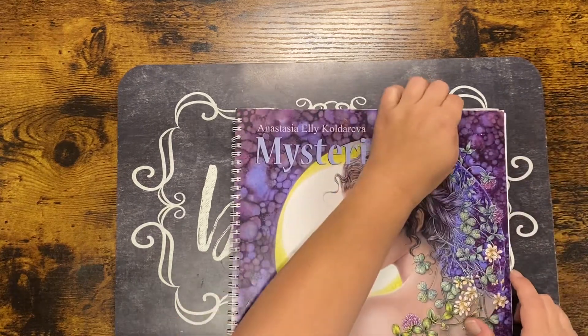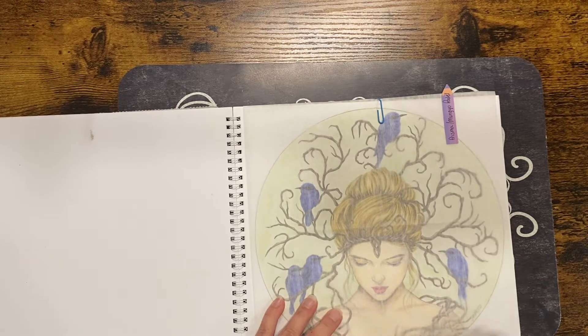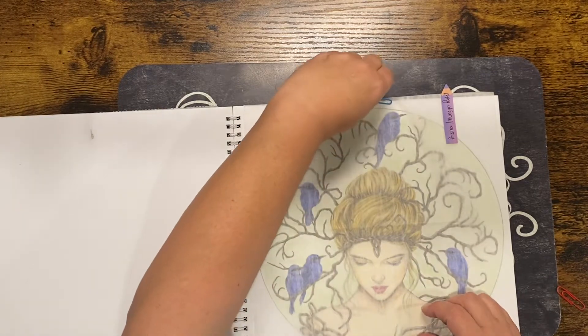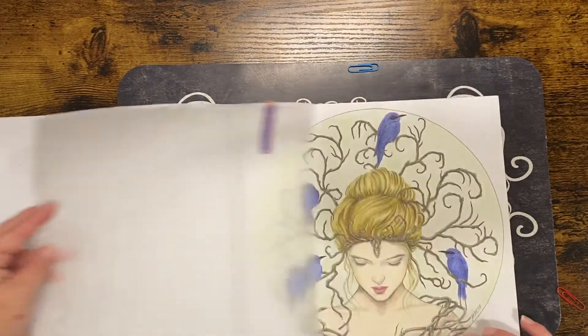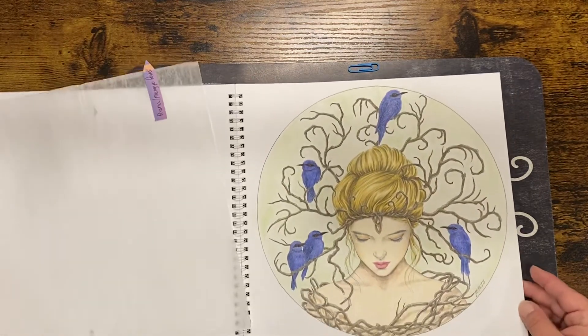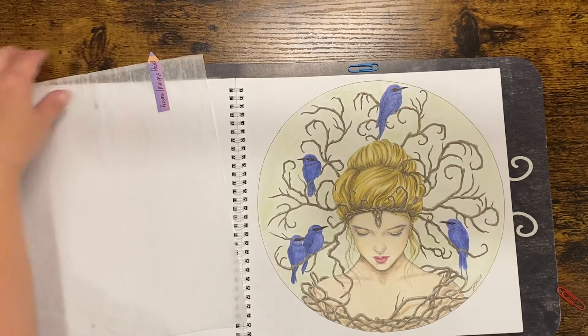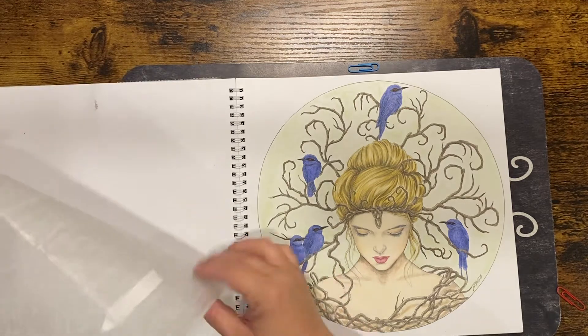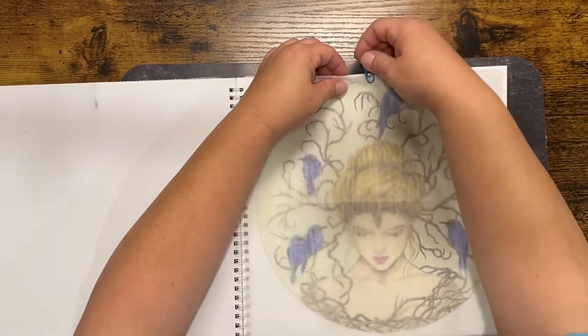In 'Mysteria' I colored this one, and you can see the wax paper I was talking about — I cut this piece down. I love love loved how that one turned out. I was very pleased with my work, especially since I'm just learning skin and hair.